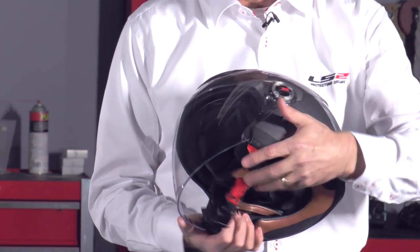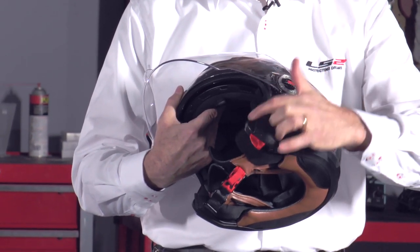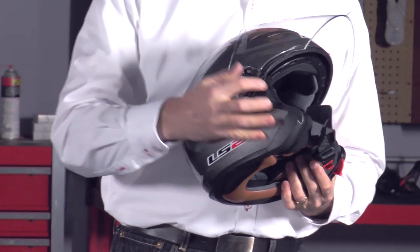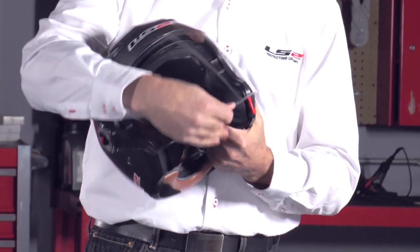The first thing I want you to notice is the side ports here. You can see how the eye port is really cut back on both sides of the helmet, so it gives you an extra wide peripheral view. When the shield is down, the bottom part of the shield is very low — it's a little bit below your chin on most people — so when you've got this helmet on, it really feels like you don't have a helmet on. You feel like you're looking out through a giant clear picture window.